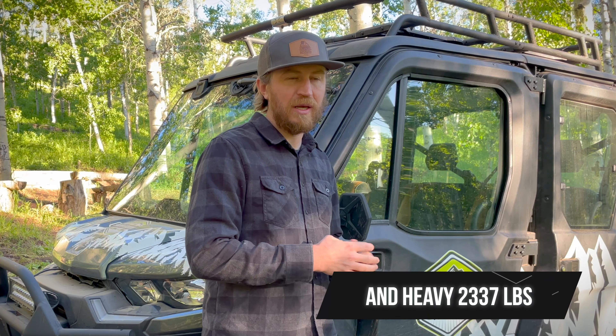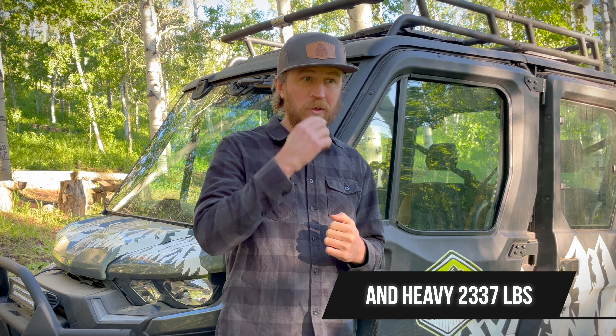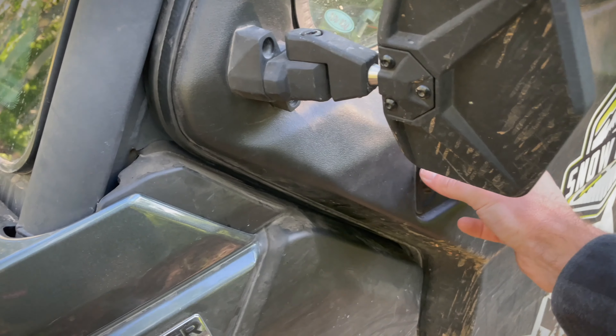Now let's talk about things I hate about the Can-Am Defender Max Limited. I absolutely hate that it does not have locking differential all the way around — it only has a rear locker. To me that's a big mistake for a machine this big. In harsh conditions, having locking differential all the way around would really help with four-wheel drive. The other thing I hate is how the doors open.